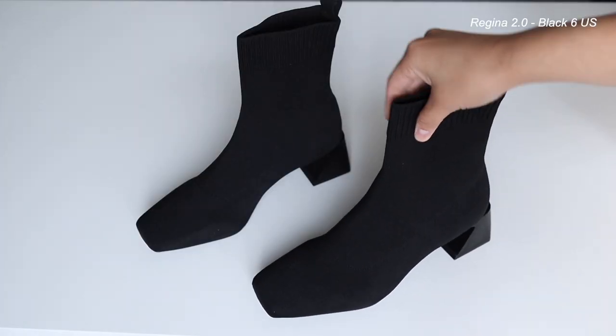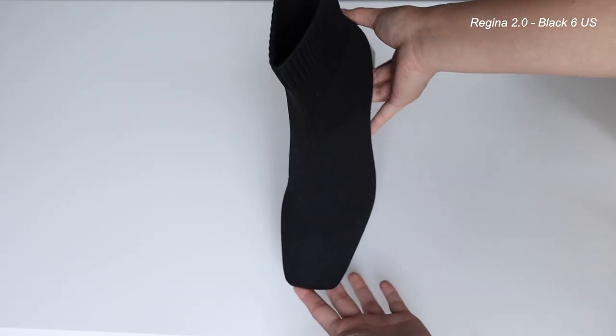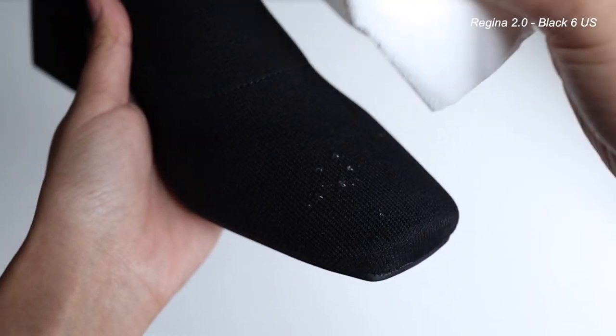The first pair that I got are the Regina 2.0 square toe water repellent booties in the color black. They are so cute — I love them. They are just a short booty, going a little bit further up than an ankle boot, and they have this really cool geometric heel. At first when I saw this online I thought it might be a little uncomfortable to walk in, but it's actually really comfortable. The material is definitely water repellent — I will insert a clip here where I used a little dropper and put water onto it and it just repels and drips right off. All of the shoes I mentioned are the same material and do the same thing. This one is definitely a staple — I'm going to be keeping these for a very long time. They're so comfortable.